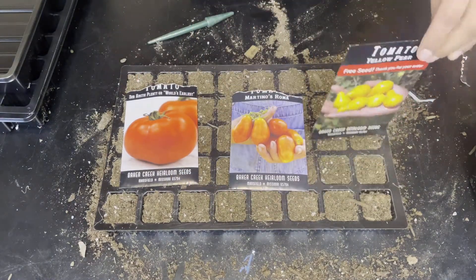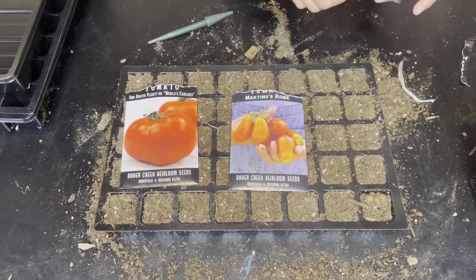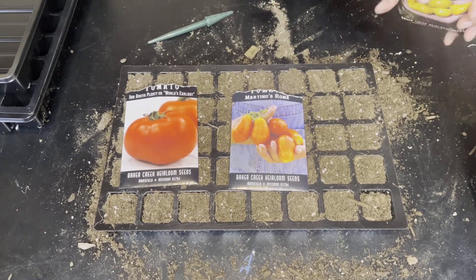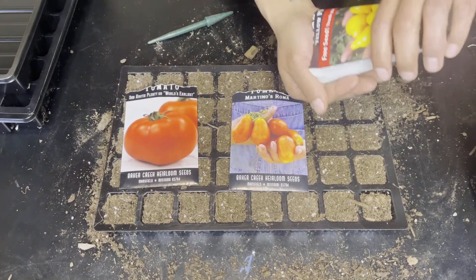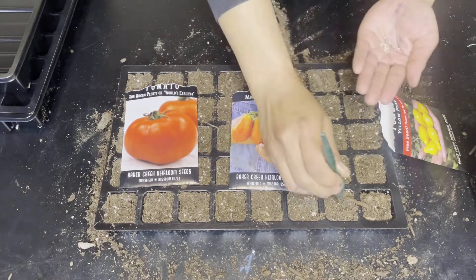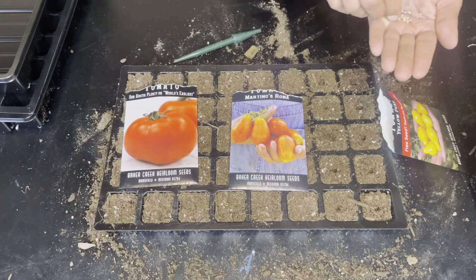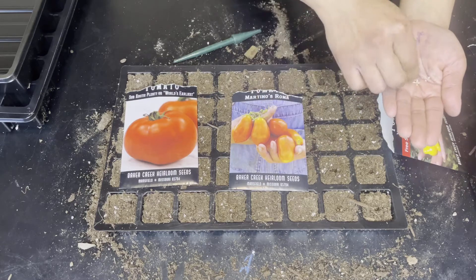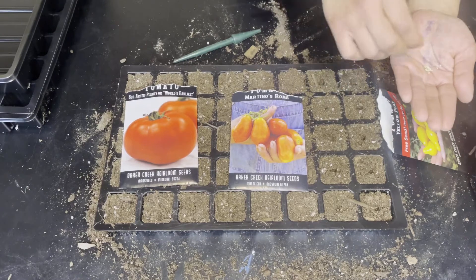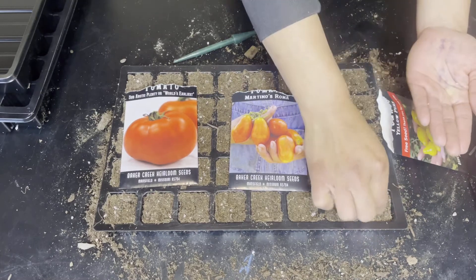This next one is also one of my gift packets that I received with my purchase — it is the yellow pear tomato. With all of my tomato seeds I'm placing more than one seed in each hole. This variety takes about 80 days from seed to harvest and is a very sweet yellow pear-shaped fruit with a mild flavor, great for eating fresh.